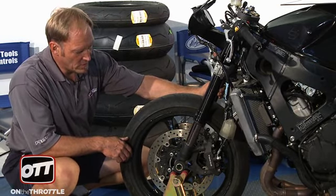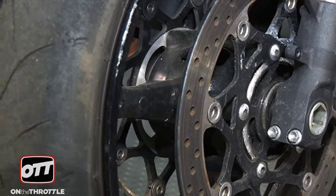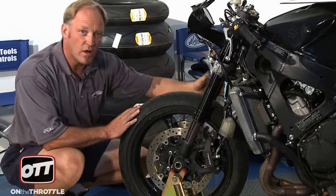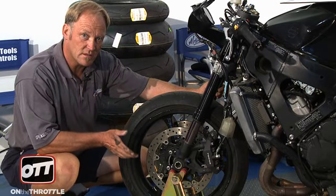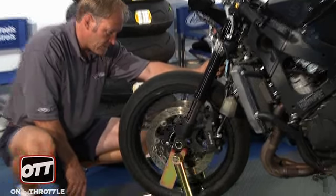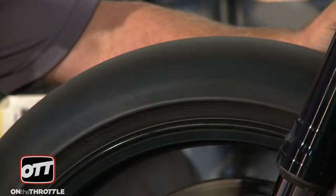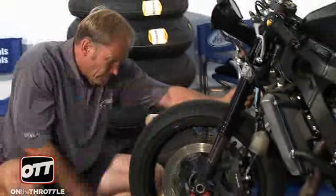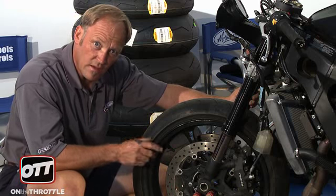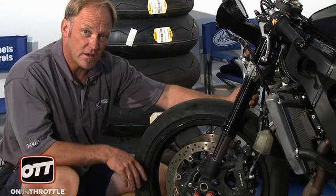First order of business: the front wheel. Three things — is the wheel straight, are the rotors sitting straight, and what brake lines do we have? We basically have stock lines, and we're going to replace those with braided steel lines for the track because we need improved brake performance. There's maybe a very slight wobble in the wheel, but that's not bad. Both rotors are dead straight, so there are no problems with brake pulsing from a warped rotor. Both are absolutely dead on, so that's great.